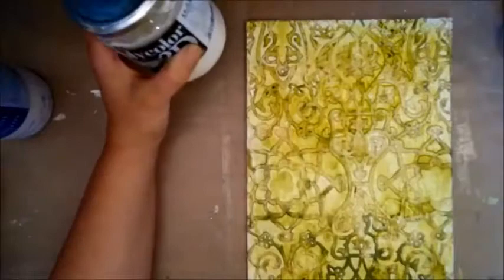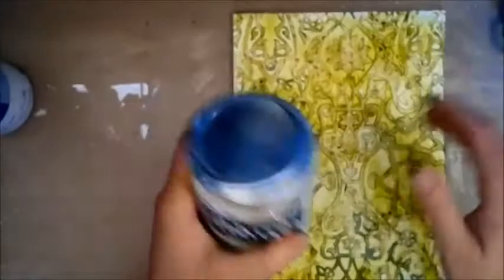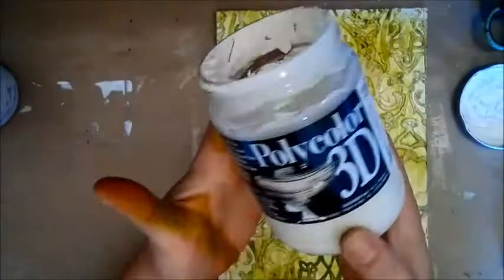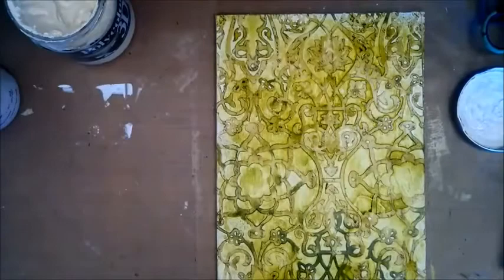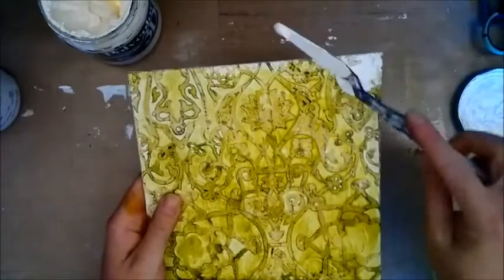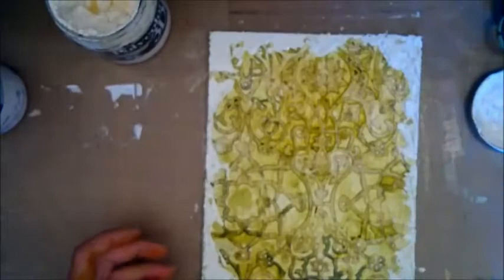Now it's time for some modeling paste — or whatever kind of texture paste or heavy-bodied acrylic color you want to use. Just make sure the color fits your project. I'm going to use this cream-colored whitish poly-color 3D paint and I'm just putting it randomly around the edges. When I tap my spatula like this, it gets even more texturized. Now this needs some time to dry.